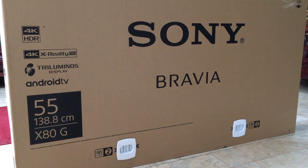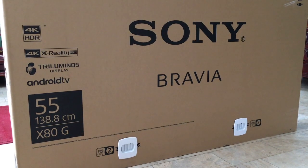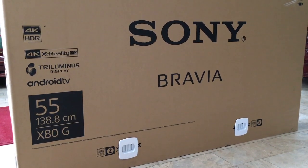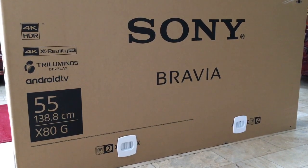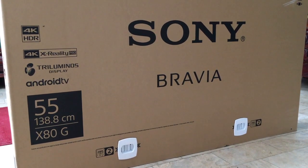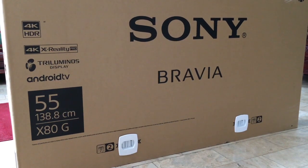I'll just put the details about this TV in the description. SM Appliance Center had a promo sale, and this is one of the products on sale. The sale started October 15 up to November 3. So if you're planning to buy this, check the nearest SM Appliance Center. Hurry up — the promo is only until November 3.